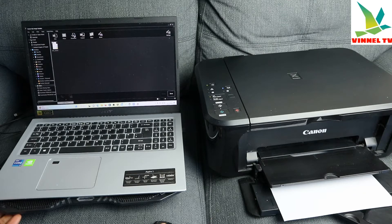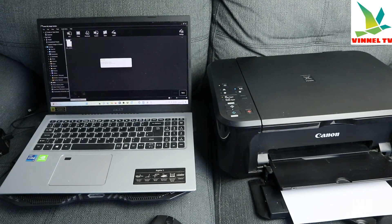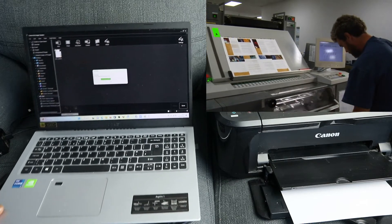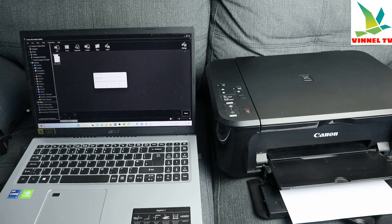If it's a photo, then select photo. What you want to scan here is a document PDF. The scanner is warming up — you can see it is scanning very smoothly. Scan is complete.